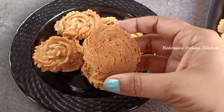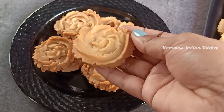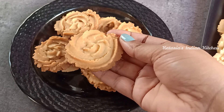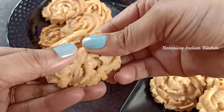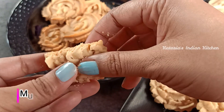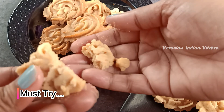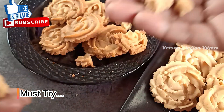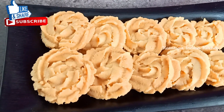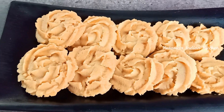You can see the cookies — they are very tasty. Look at the texture. Butter cookies are so delicious and they melt in your mouth. Enjoy the cookies!